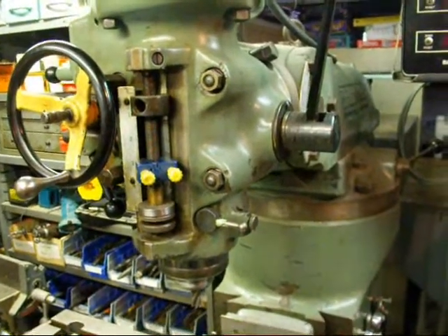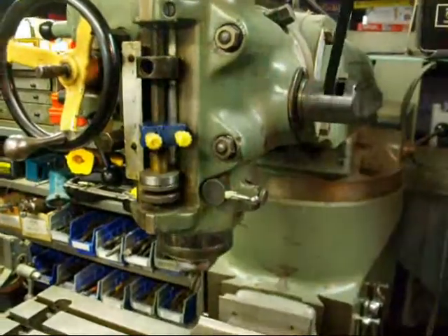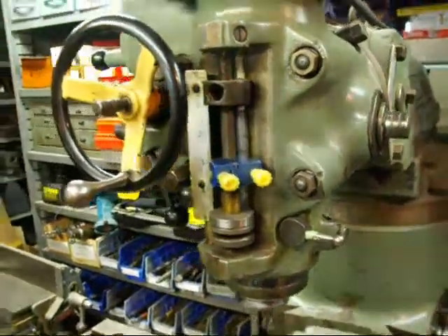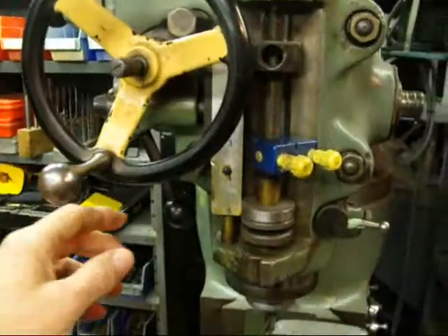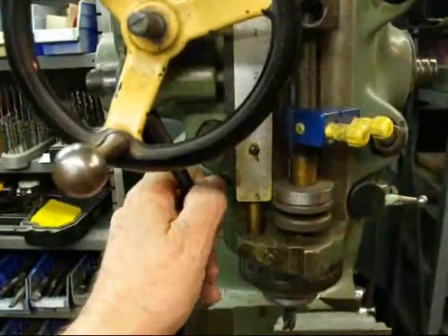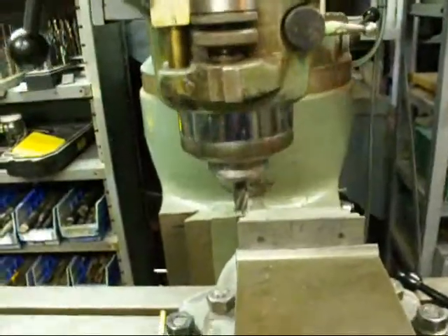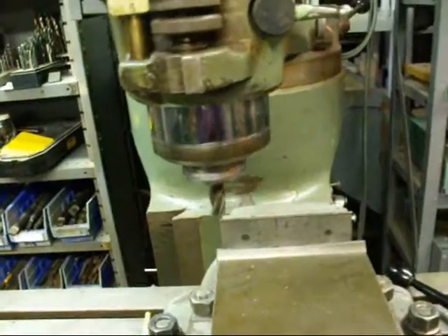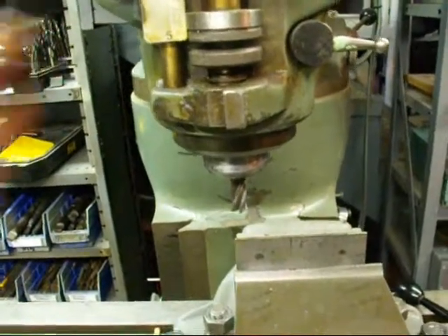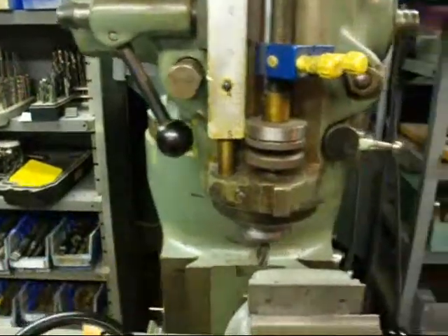Let's talk about some of the feed mechanisms on the J head. If you're just doing drilling you can use this like a drill press. This handle comes off easily so that it doesn't hit you in the head when you're using the other feed. But if you're doing boring and want to use the hand wheel, you need to take this lever and move it into that position. Then your hand wheel is activated and you can raise and lower your quill with the hand wheel. The hand wheel also pulls right off so it's out of your way if you don't want to use it.